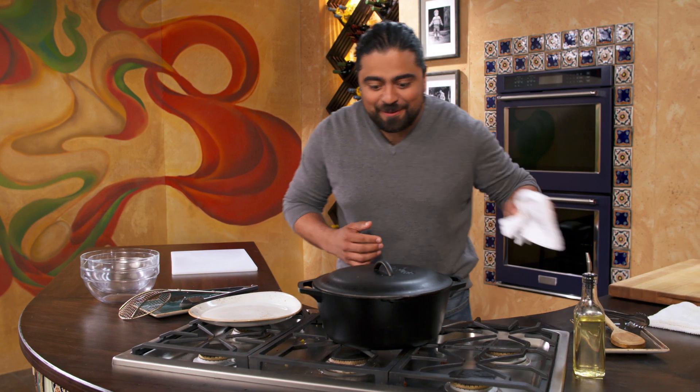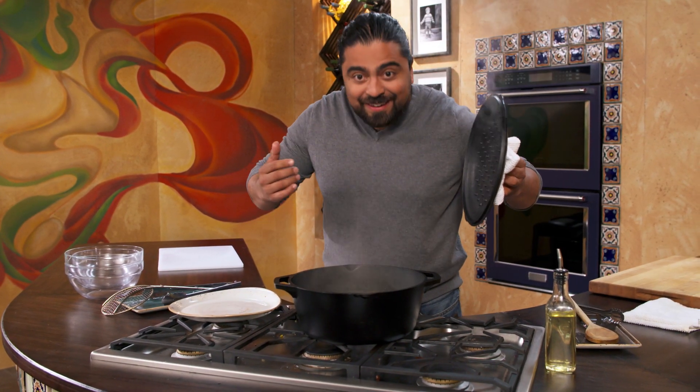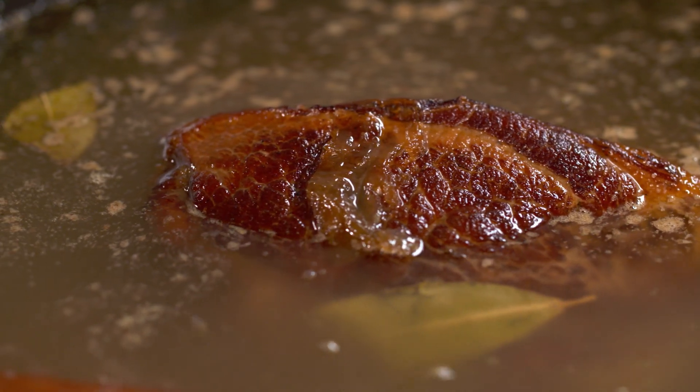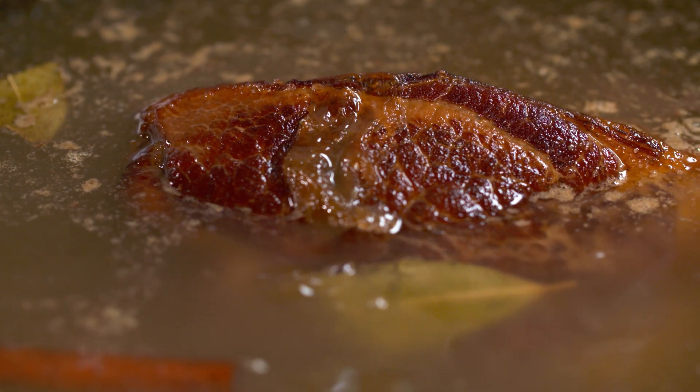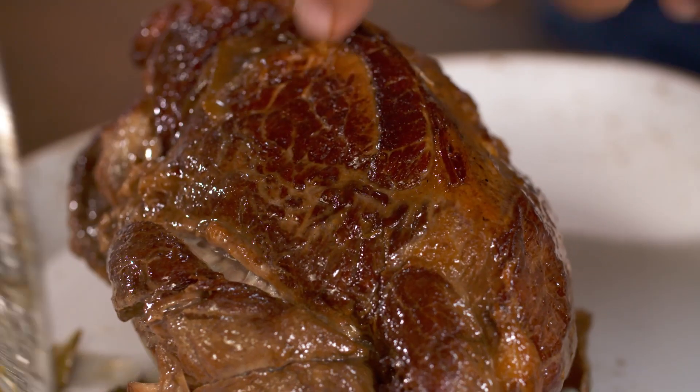It's just a waiting game. I'm so excited about this. Can you smell that? The cinnamon with the orange — oh, man. Look at this beauty. I could just eat this on its own, but I'm not going to do that. I want to remove all of our aromatics from here, because I'm going to be using the fat to crisp up this beauty.